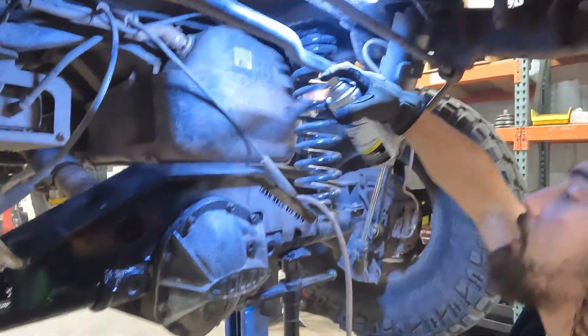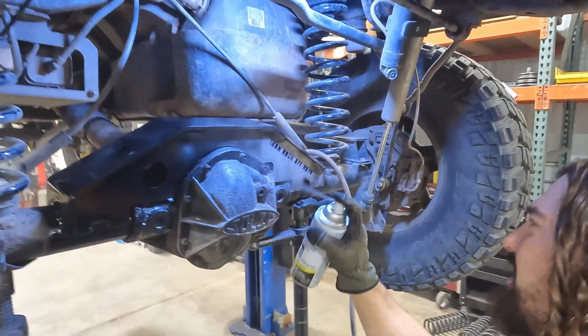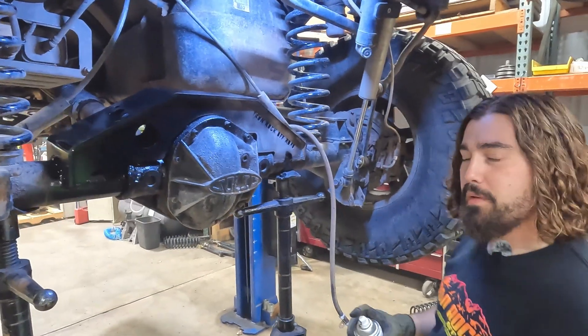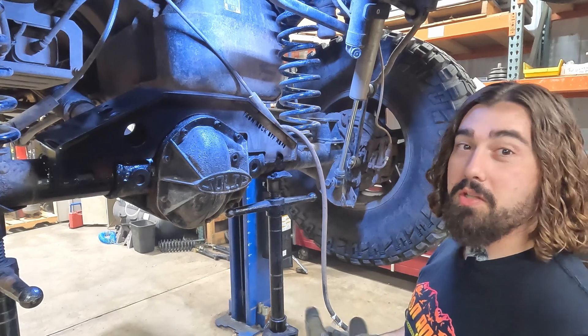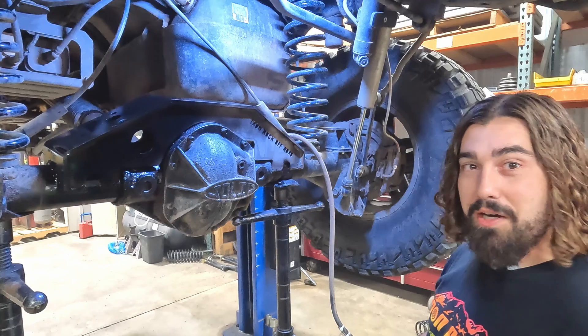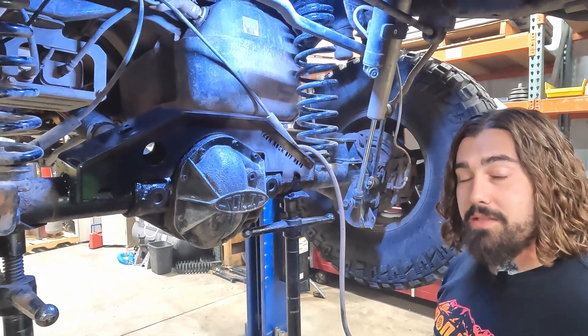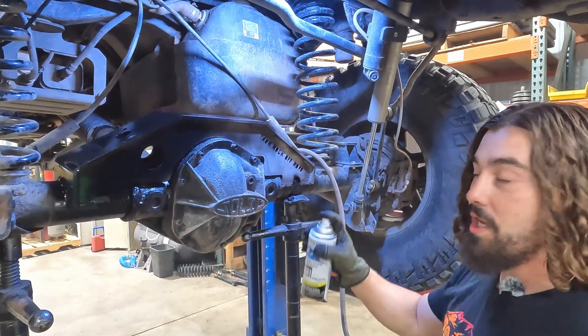Now that it's on, we can throw some paint on it and start putting things back together. Now that I've trussed this axle, I can trust this axle. If you dig the video, make sure you like, share, and comment. Make sure you follow us on social media — Facebook, Instagram, and TikTok — and of course, subscribe to our YouTube channel.